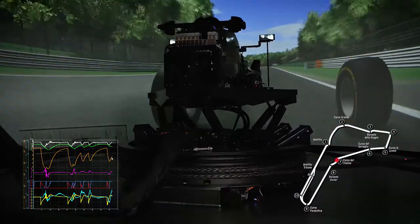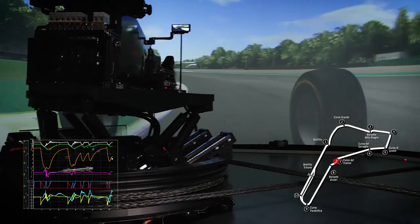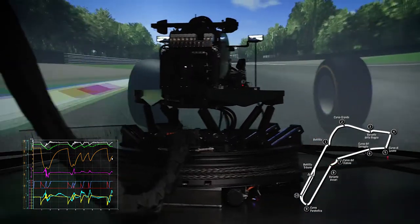We are now at turn 7, the Variante Ascari. There is a very fast left-right-left combination at nearly full throttle with no braking, and the lateral and yaw displacement are the main movements of the platform, which are perfectly replicated by the harmonised coordination of hex lift and disc frame motions.